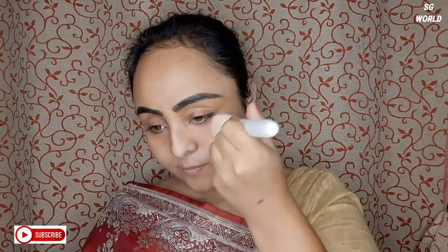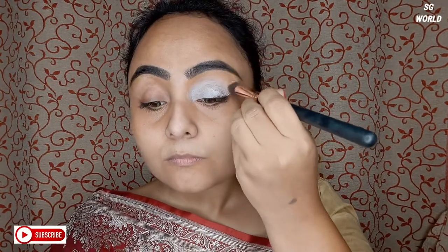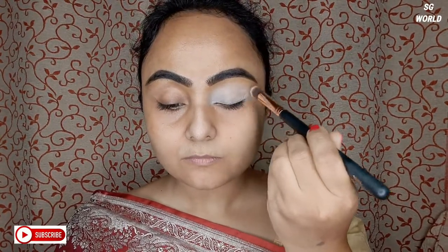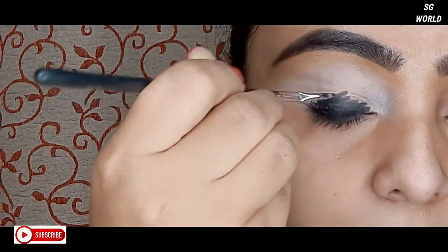Then I will set all the orange concealer with some loose powder — you need very little loose powder on your face. Next I am going to use NYX Eyeshadow Base in the shade white, and I will also set it with some loose powder for the eye makeup.